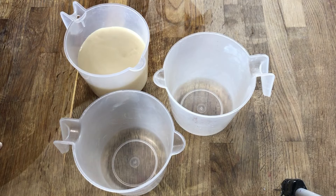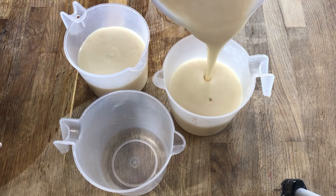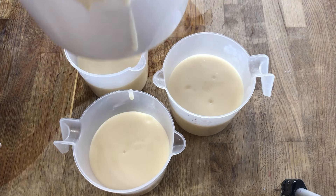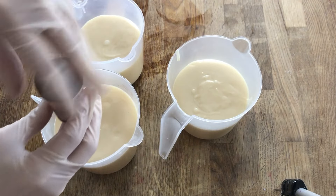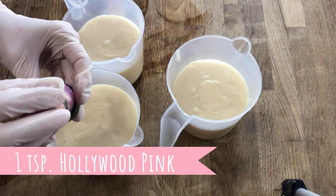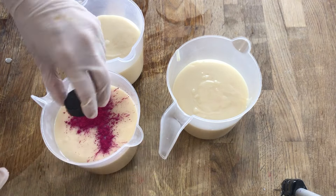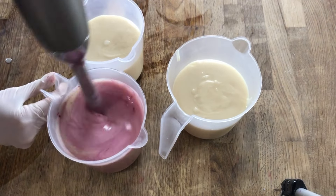Now I'll separate this out into three parts — we're going to be using three colors. This is a heavy layered bar. It's a cactus theme, so I wanted to go with an earth tone and use the cactus colors. We're going to use Hollywood Pink, which will give us that prickly pear purple color. Then we're going to be using titanium dioxide to lighten it up a little bit, and we will be using our cactus powder as a nice light green.